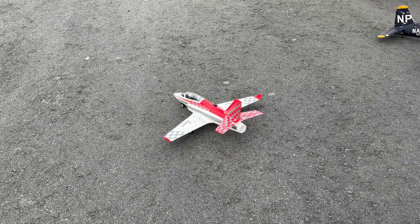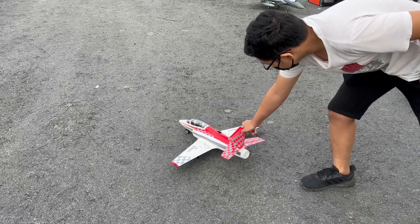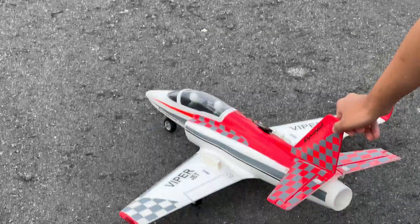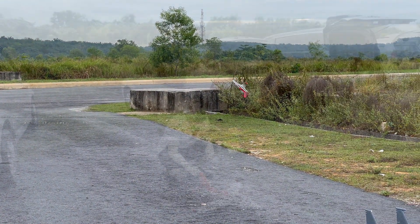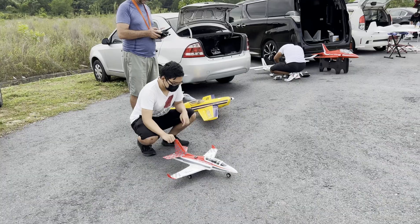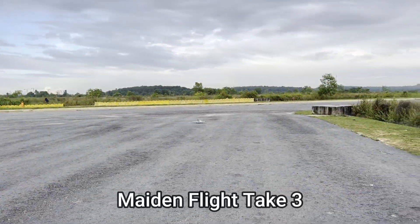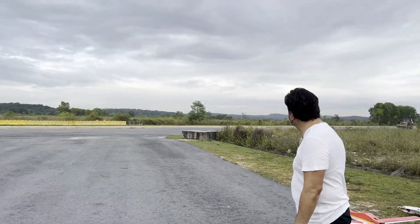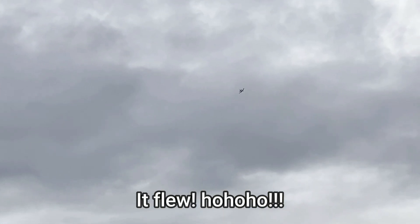Can you hold the tail so I can accelerate? Oh shit! Holy shit — it flies!